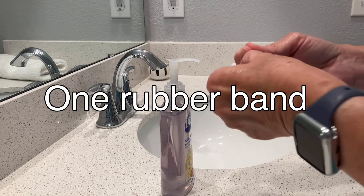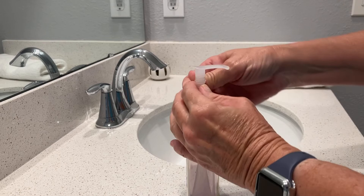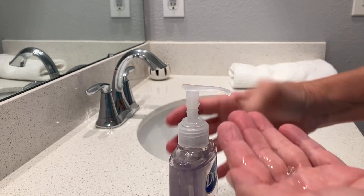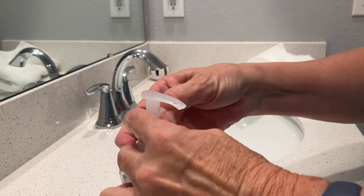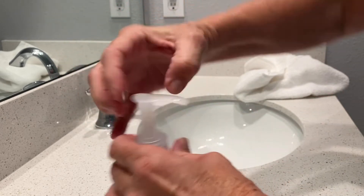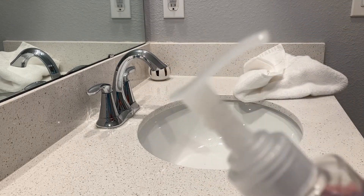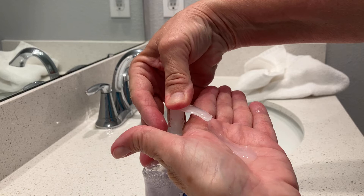Now let's try one rubber band. We're going to take this and twist it twice around the pump neck. Let's see how much soap we get out — less soap. Let's try two rubber bands around the pump neck. Now let's see how much soap we get out with two rubber bands — we get less soap. What do you think of this money-saving, soap-saving idea? Is it worth it? Leave a comment below.